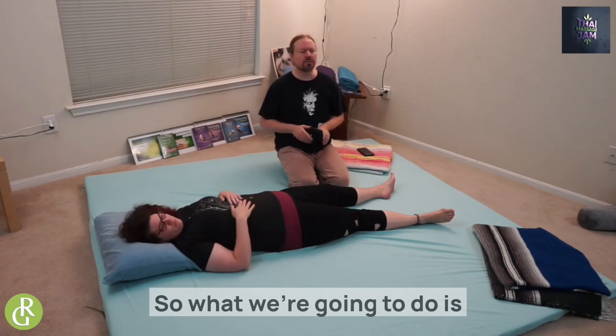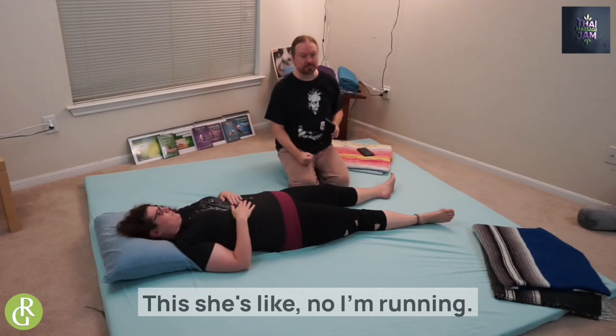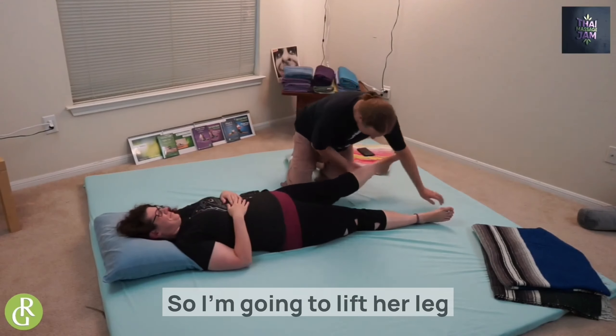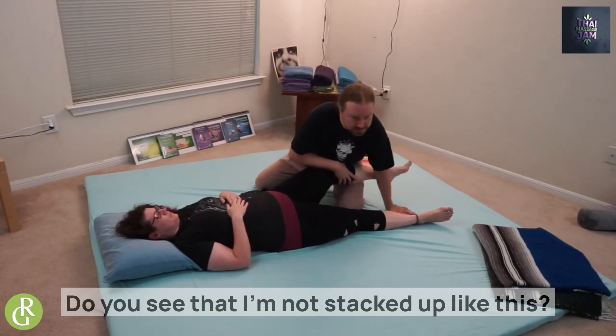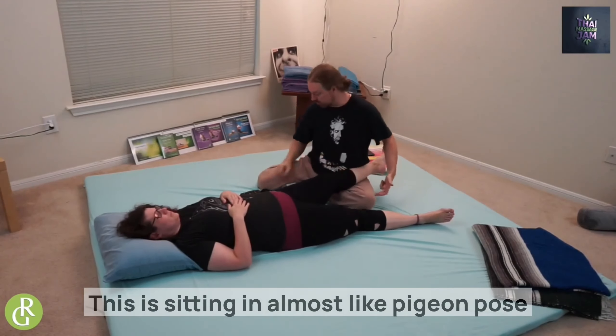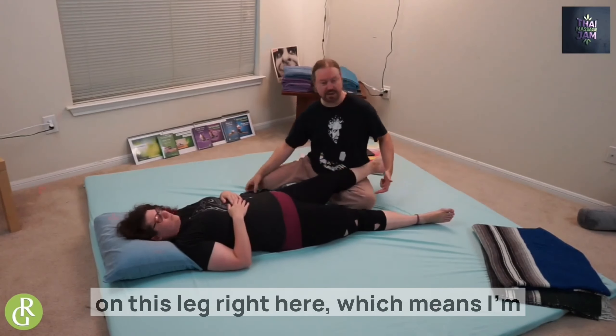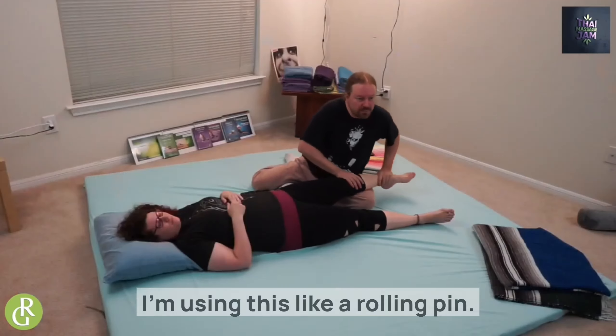We're going to use a very broad tool to work on her calves. I'm going to lift her leg and use my leg — not stacked up sharply, which would be meaner, but sitting almost like pigeon pose on this leg, getting the bulk of her calf right on top of my big broad thigh. Then I'm going to use her leg like a rolling pin to work on my quads and adductor — I just trick the client into working on me because I need a break!